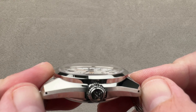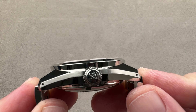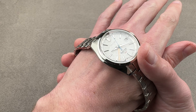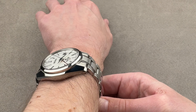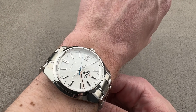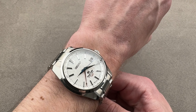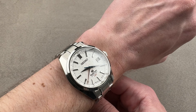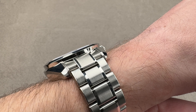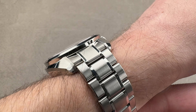Lug-to-lug is 46.2 millimeters. Measuring the end links of the bracelet, it's a broader 49.5 millimeters with a 19 millimeter spacing between the lugs. On my 16-centimeter circumference wrist it wears beautifully. Without the bracelet you could wear this on a wrist as small as 13.5 centimeters; with the bracelet I'd say a 14-centimeter circumference wrist minimum. There is some stepping and sloping to the case band — it will get hung up on the tightest dress sleeves, but jackets and most shirt sleeves should be universally fine.